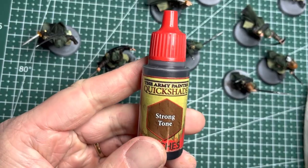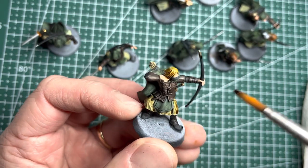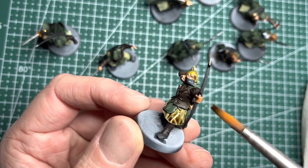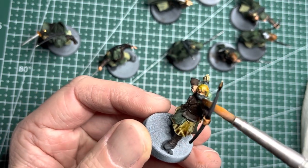Onward to washes — I use Strong Tone and this gets applied to anywhere that used acrylic paint and not Speedpaint. The Speedpainted areas I just leave alone because they are already highlighted and shadowed.